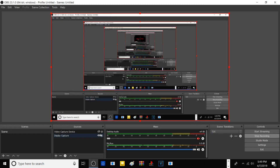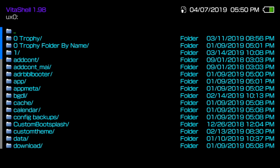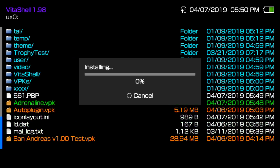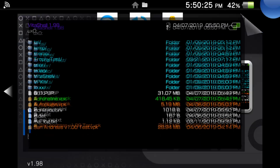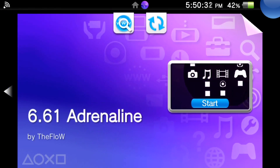You should get a notification that Adrenaline and also the PBP file has transferred over successfully. Now from there we're going to go back to our Vita - you can close out your FTP server if you're following along. From here, go straight to Adrenaline, install it like any normal VPK, and then once the VPK has initially installed, go ahead and boot the app once it pops up right back in the Live Area. It may take a little second, but once it's done go back to your Live Area - whether you're using a PS TV or PS Vita - and click on the Adrenaline icon.